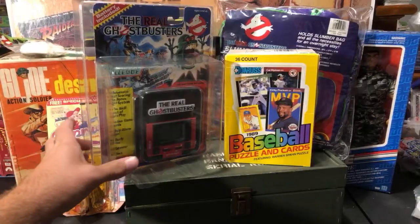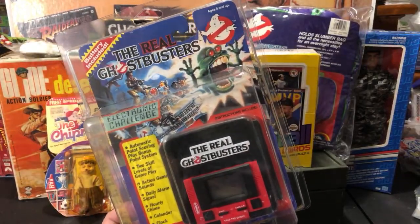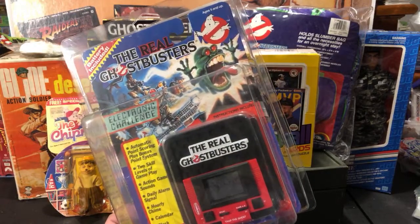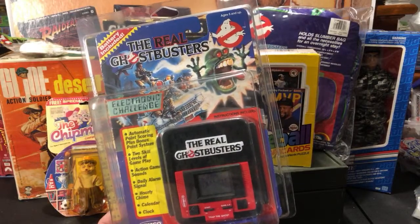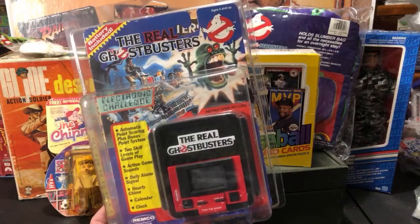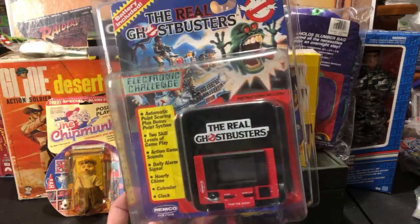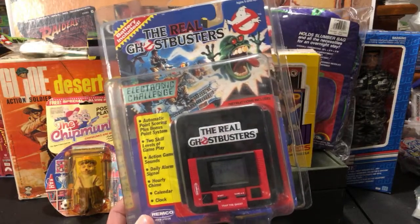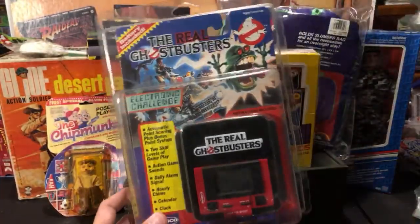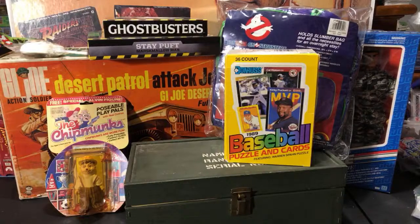Starting off with some stuff I picked up this afternoon — very stoked about this one. You guys who know me and watch the channel know that I love The Real Ghostbusters, my favorite toy line of all time and probably my favorite cartoon from the 80s and early 90s. This is a pickup from my buddy Nathaniel, a tattoo artist in Pittsburgh I've known for 20-some years. It's an original RGB handheld game from Remco — super hard to come by on the card. He got it for $25 about a year and a half ago and decided to part with it today. It's already in a Zolo case, which fits perfectly.